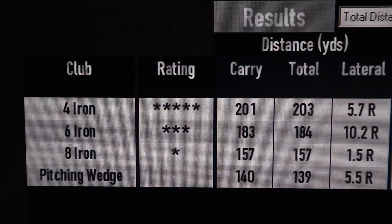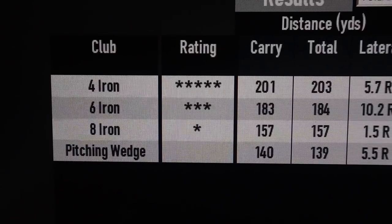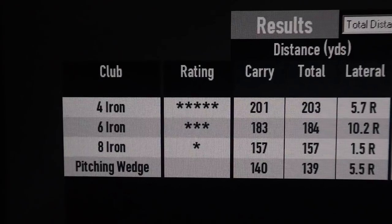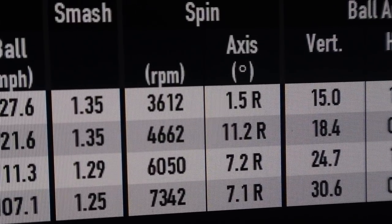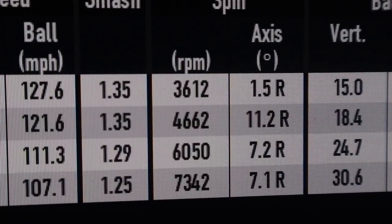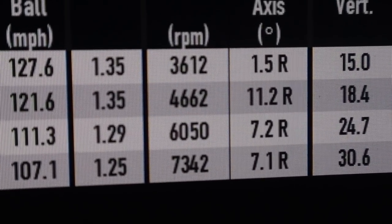4-iron on average: 203 yards. 6-iron on average: 184 yards. 8-iron on average: 157 yards. And a pitching wedge on average: 139 yards. All quite humbling numbers, but numbers that I would expect for these clubs. What about the spin rates? 4-iron spinning at 3,500 rpm. 6-iron spinning at 4,500, which is quite low, but I am spinning it quite low at the moment. 8-iron at 6,000. And pitching wedge at 7,500. Numbers and distances all pretty much to be expected.